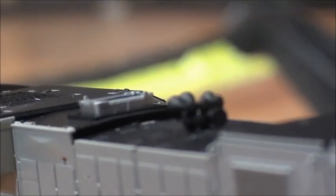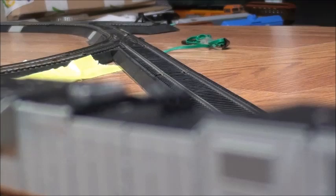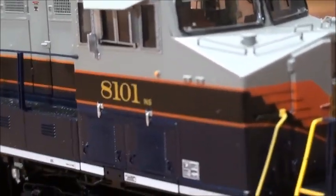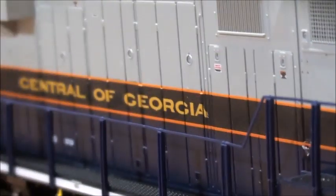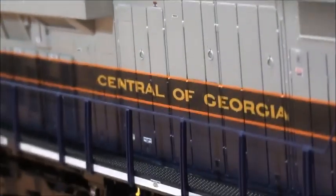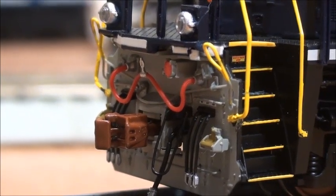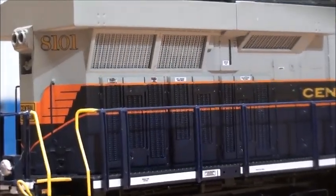And there's the horn. As you know, the real 8101 has a K5HLA horn, which is one of the two Heritage Units that has one. There's lots of good detail on the trucks and the fuel tank, and the paint job is nicely done. Going around — there's the builder's information at the bottom. Looks very nice. And here's the rear — it's nicely done. It's got the MU hoses at the rear as well, rear ditch lights, which is what Norfolk Southern locomotives are supposed to have, and the C2 grills.